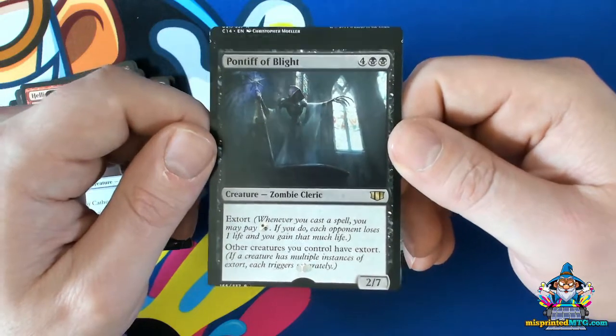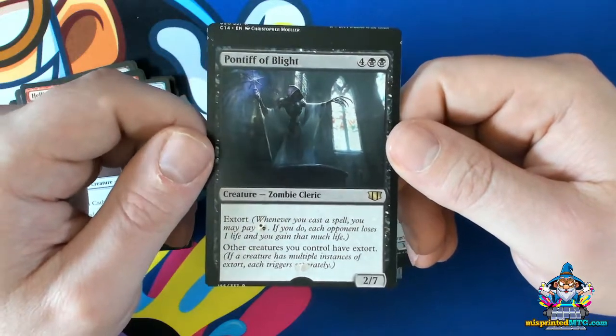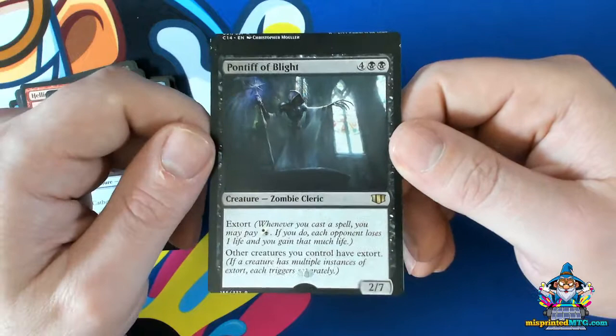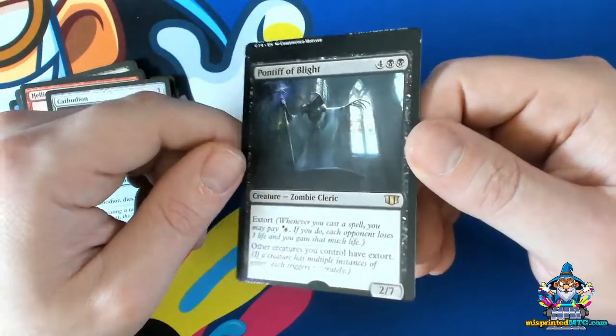I'm curious as to how this really happens because we know that the stamps are applied before the sheets are cut. So maybe it went from the stamping machine into the cutting machine and there was some sort of a feed error between the two — who knows exactly how this happened.